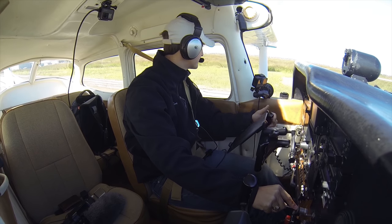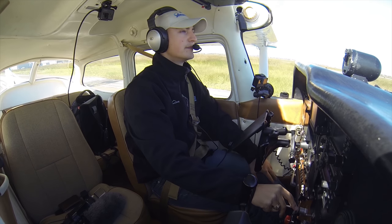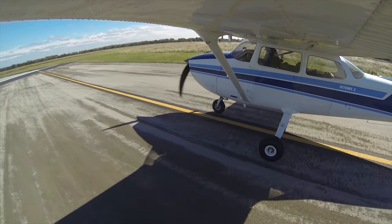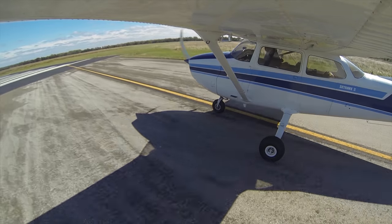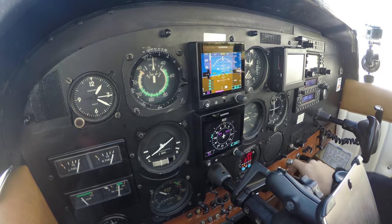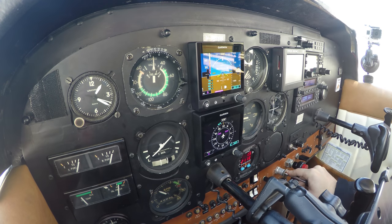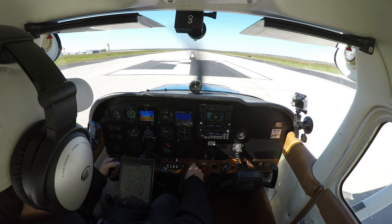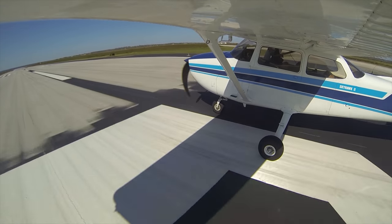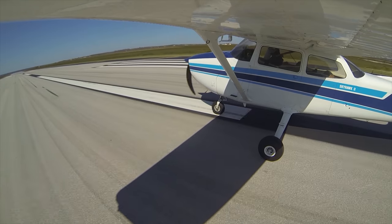We're going to make a right-hand turn out. Strobe lights on. Checklist is complete. Nobody on final. Go ahead and tighten the seatbelt. This is going to be a comically short takeoff roll because of this obnoxious wind. Do a reality check on the compass and the HSI. We look good — we're on runway heading. Power to full. Airspeed's alive. Engine instruments in the green. There's rotation speed.